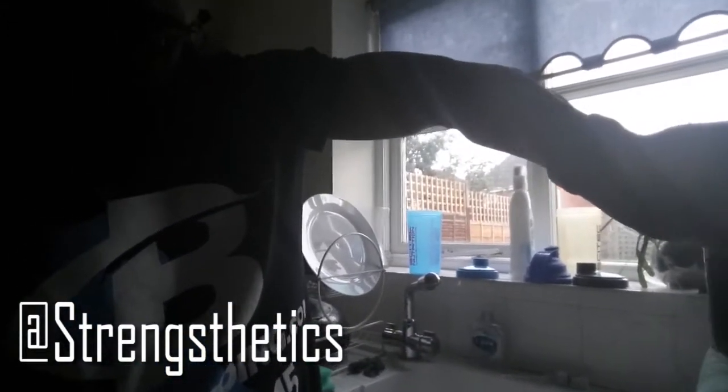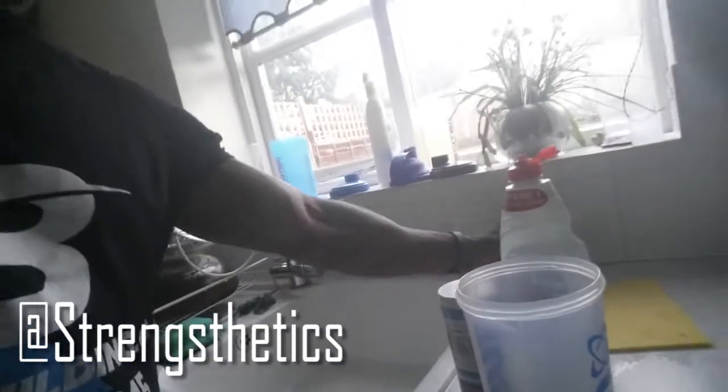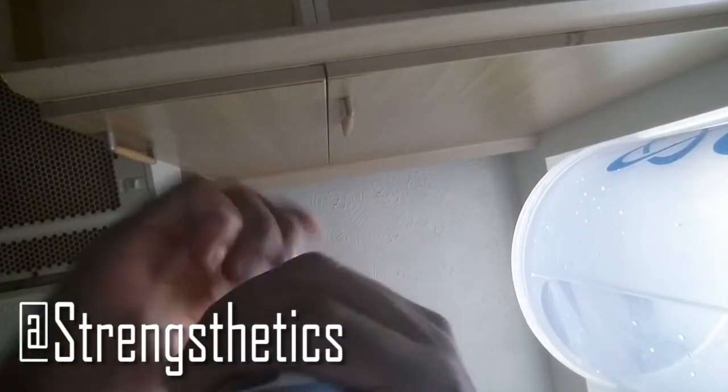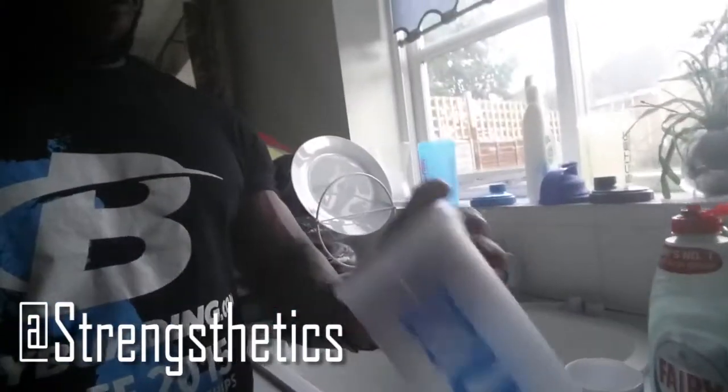Okay, so we've got the vinegar — squirt all that around, squirt all that around. Then you get your baking soda and you put it in. It's going to react a bit — look at that, look at that! So you put that in and let it settle for a bit.